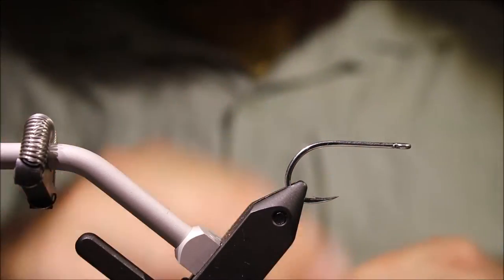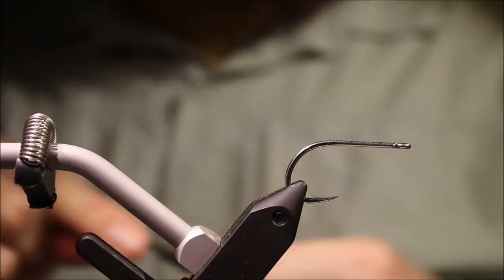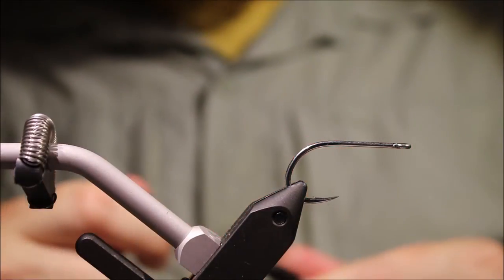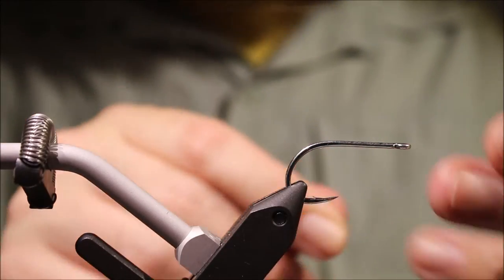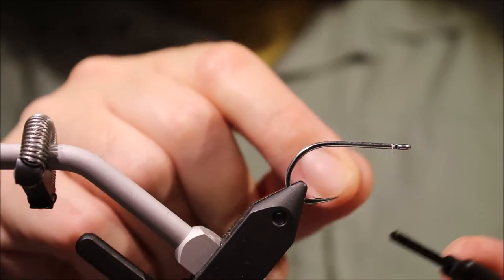The hook I've got on the vice is an S10S 4H Kamakatsu — really good hook, nice and strong — but anything you like, something shortish in the shank, your preferred model.